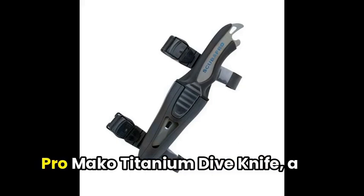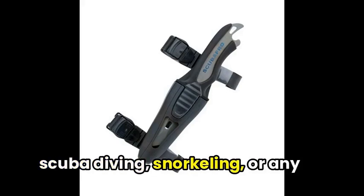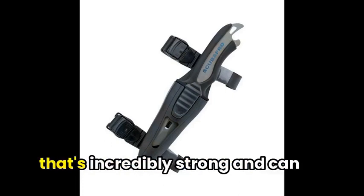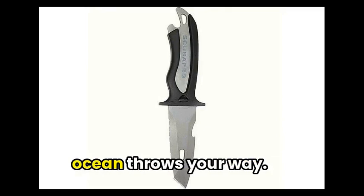Following that, we have the Scuba Pro Mako Titanium Dive Knife — a perfect addition to any diver's kit. This knife is designed for scuba diving, snorkeling, or any other water adventure you can throw at it. Featuring a rust-resistant titanium blade that's incredibly strong and can hold a sharp edge, this knife is built to withstand whatever the ocean throws your way.